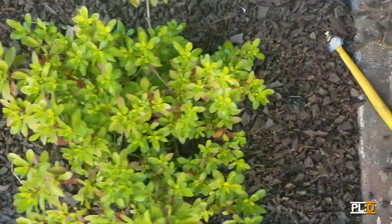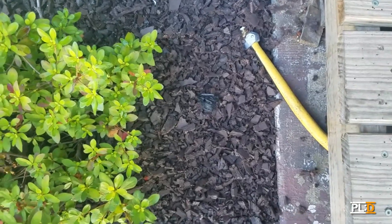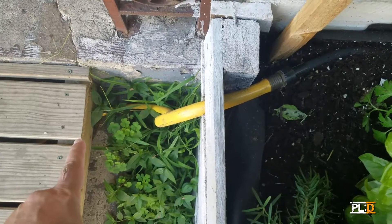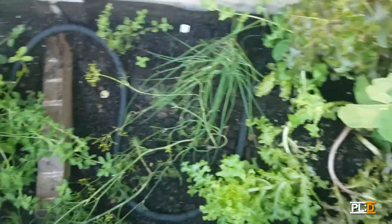We've spliced it in here to a solid hose so that we can go over the garden underneath the bridge. Once we come out of under the bridge, we go back into another soaker hose, which we then zigzag throughout the garden.